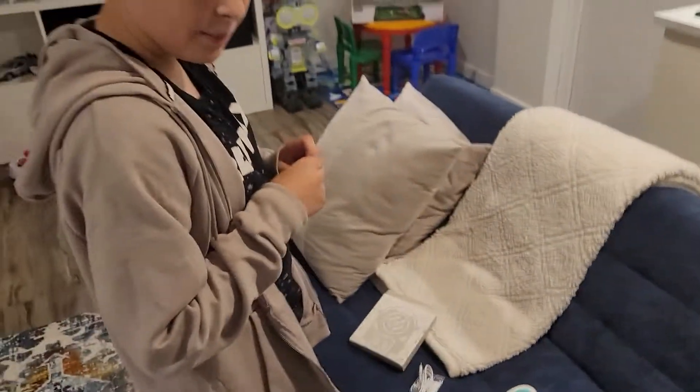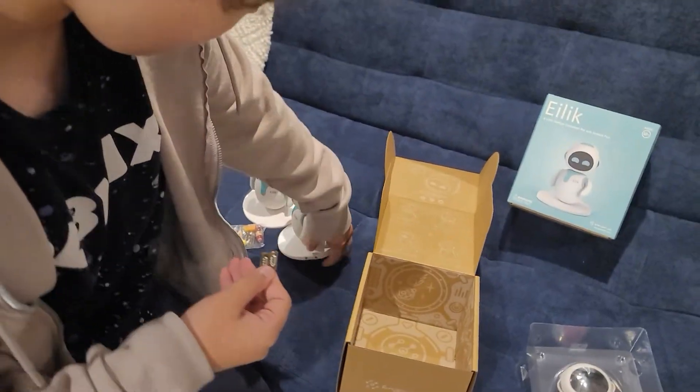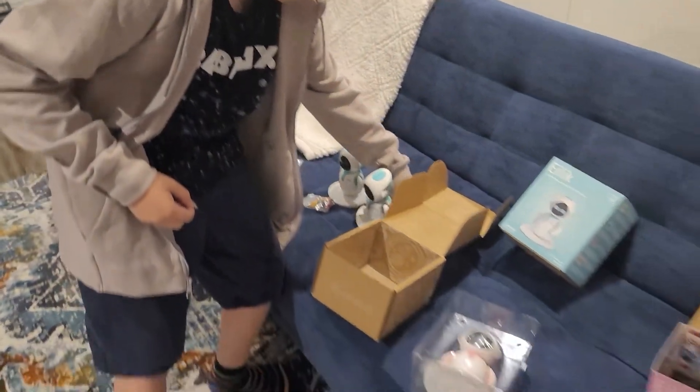I don't think this came with the other ones, but this one has like extra of these. Well, that's good then. They just pop right on. That's cool.